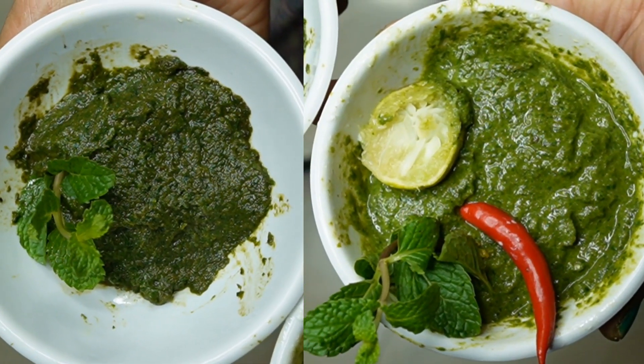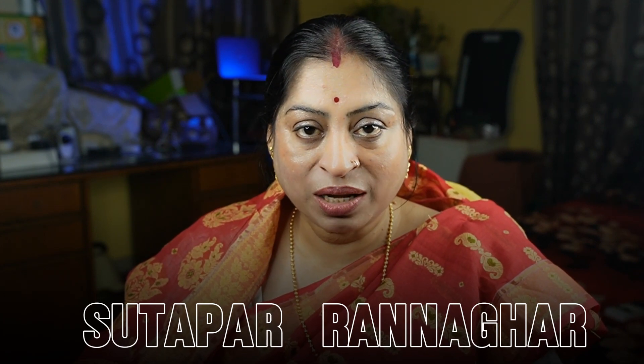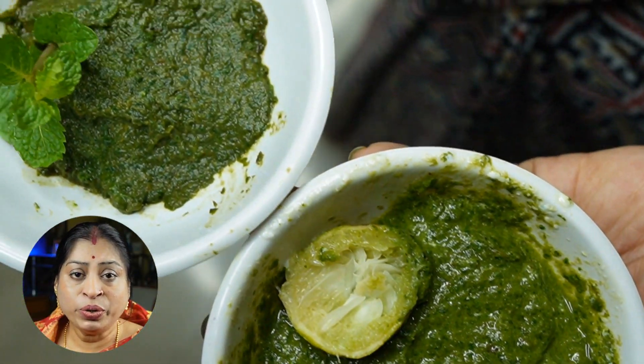I promise we will try to show the vinements. Namaskar Suthaparannagare! These vinements are always finished in the recent video.